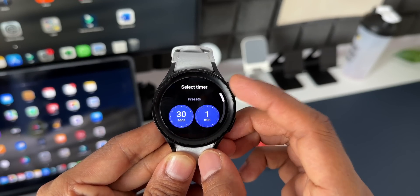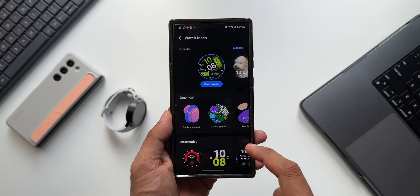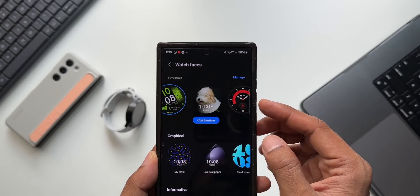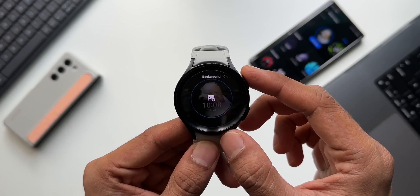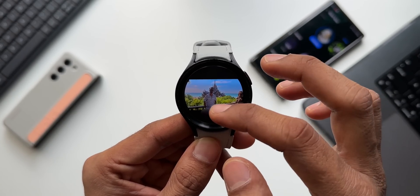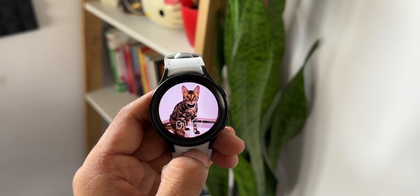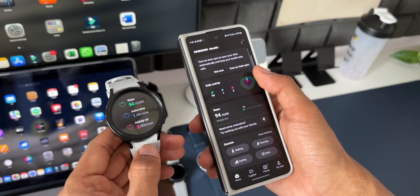You can now have up to 20 timers running at the same time to help keep track of all your tasks. Samsung also added new watch faces, including one that lets you set an album or story as the watch face. Instead of just one picture, you can add multiple pictures to cycle between them — every time you turn on the watch screen, you'll see a different picture from the album.